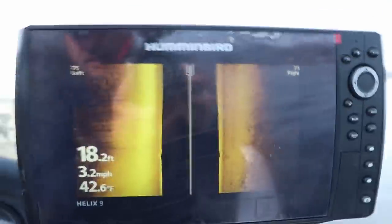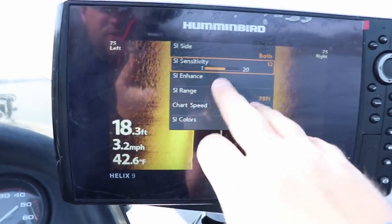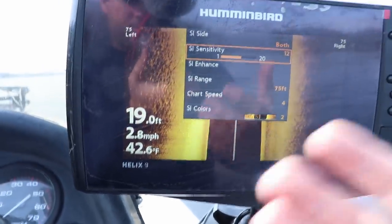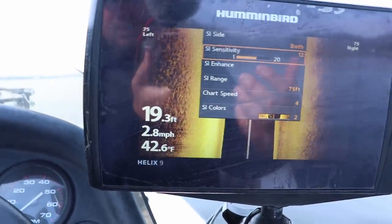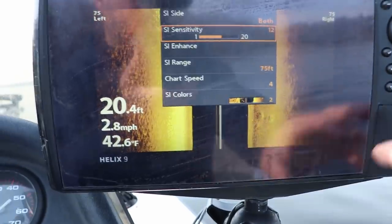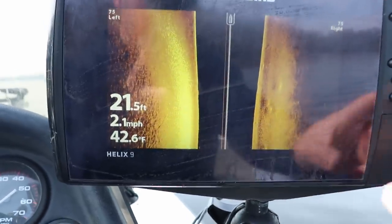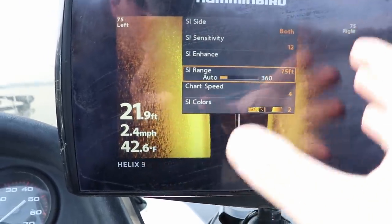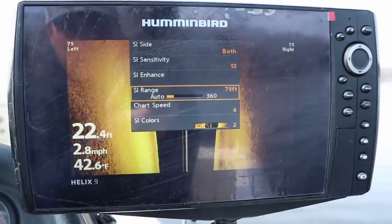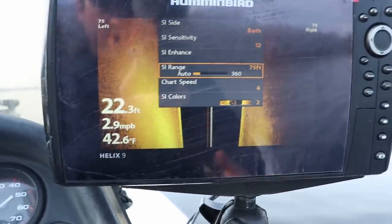A lot of you ask about side imaging settings. My sensitivity is usually 10, 11, or 12 — cranked up a bit because I'm searching for smaller fish. If you're going for walleye, bass, or pike — something with a larger profile — you can turn it down to 8, 9, or 10. As for left-to-right range, it varies. Right now, because these are going to be huge clouds of crappie that show up really well, I've got it set to 75 feet left and right.